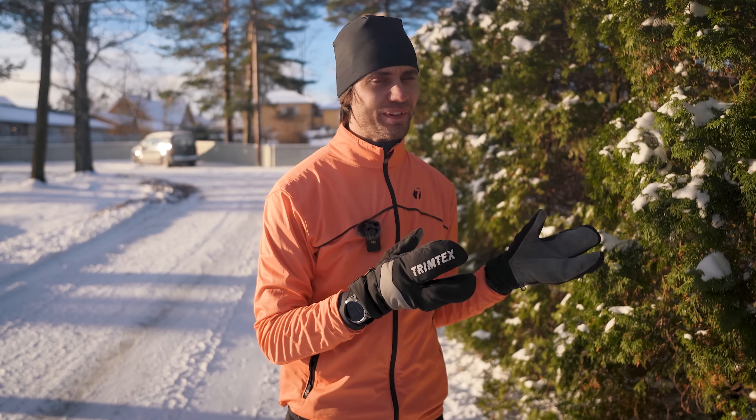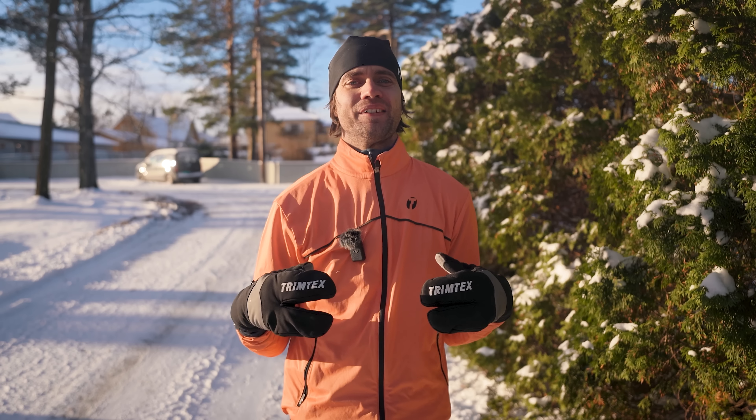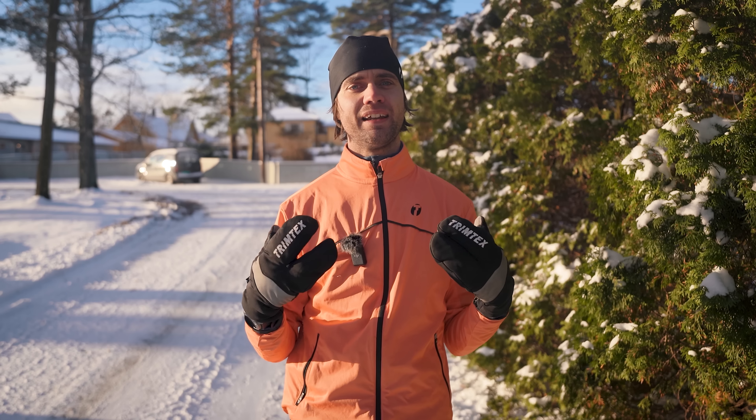Before I dig into what the evidence says about warming up — which actually shocked me a bit when I was reading it — I thought I would share my current warm-up routine before harder workouts and races. It's really simple to do and I feel it puts me in a good spot to run fast.